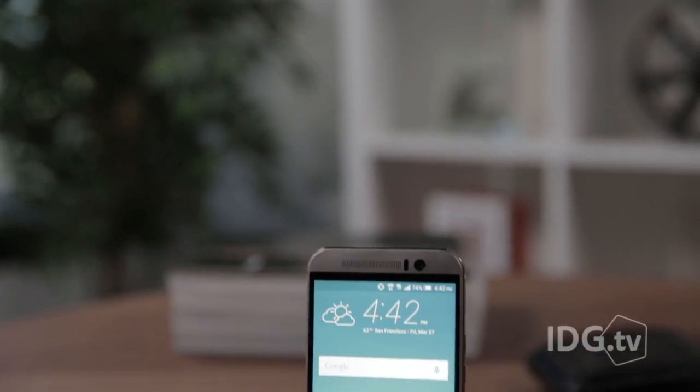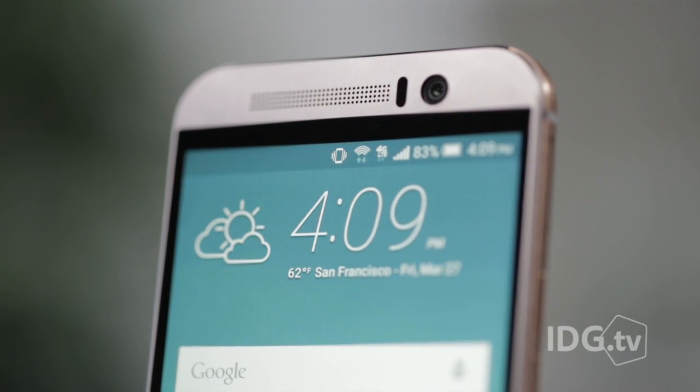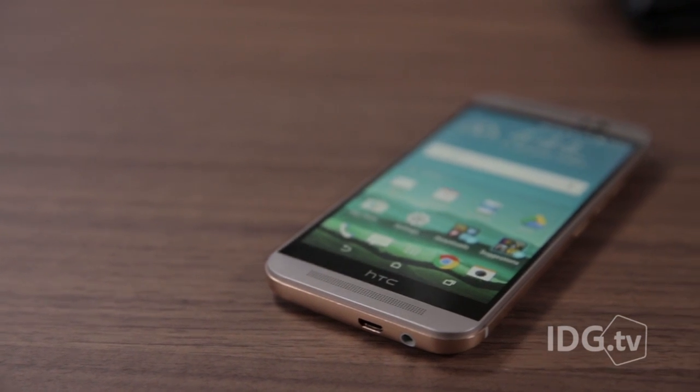The HTC One M9 is the follow-on to the One M8, which was my favorite Android phone of 2014. The good news is it's still good. The bad news is it's barely any better than the One M8.